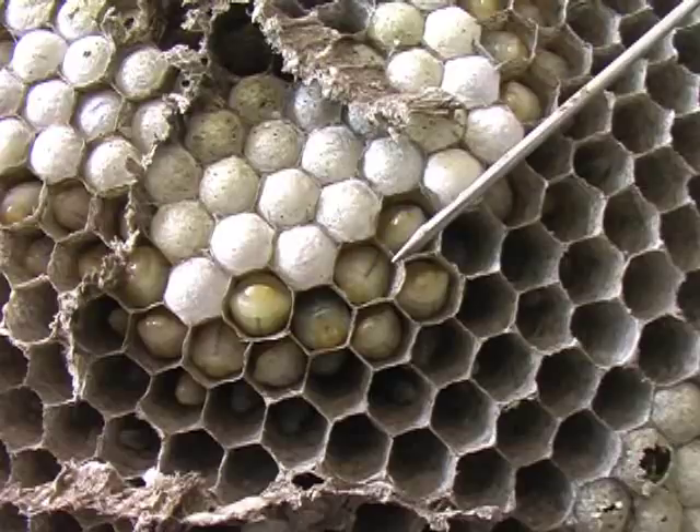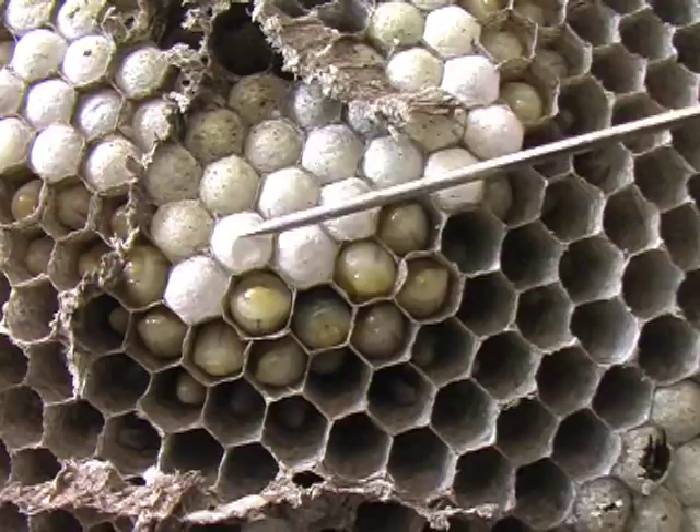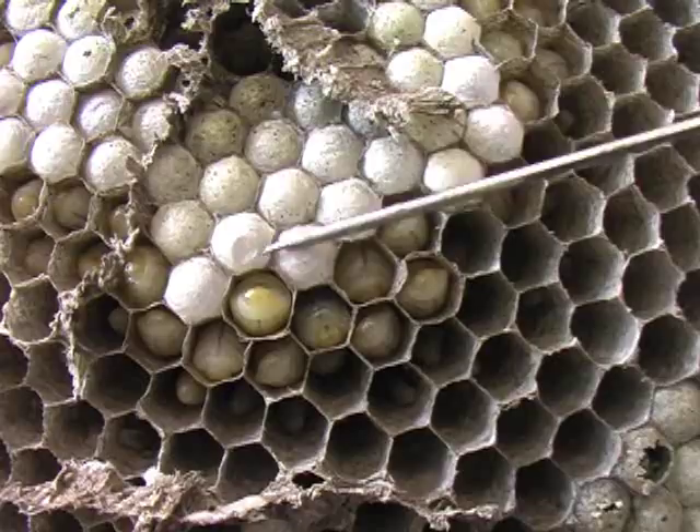These are the larvae of the yellowjacket. They're very, very active, constantly moving and feeding. The adults bring them food. This is a capped cell and it has a pupa developing underneath it.